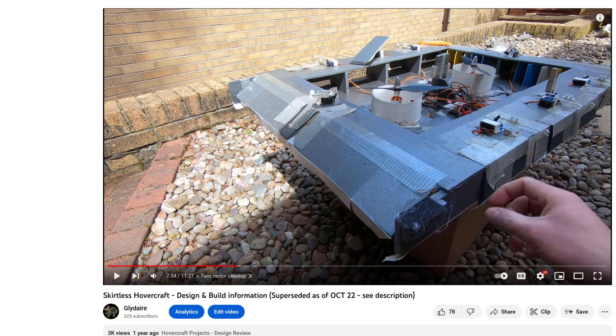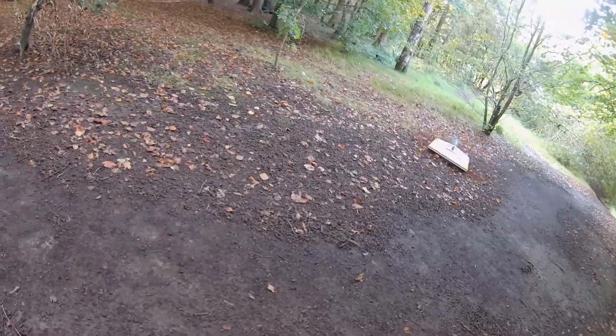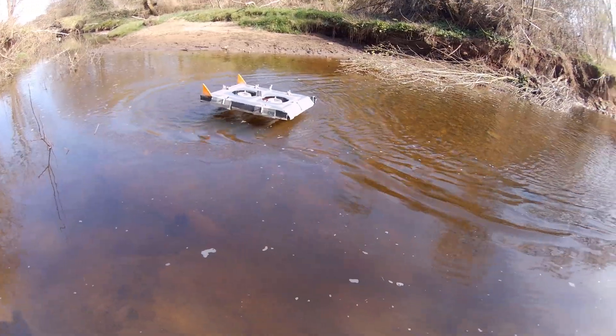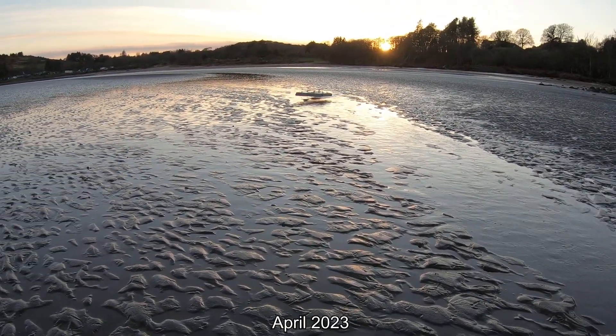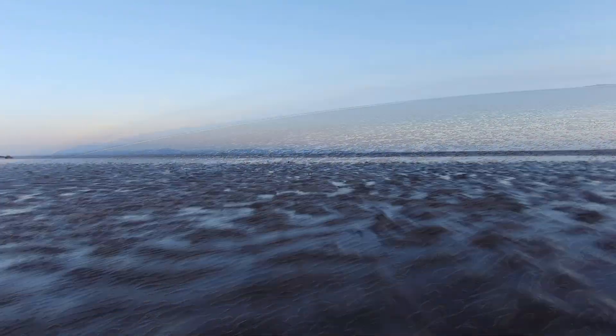About two years ago I uploaded a video which went on to be one of the most watched on my channel. Unfortunately it's now quite out of date — I've really progressed my designs since then and I feel conflicted about whether I should even leave the old video up. I am for now, but this is the May 2023 design summary.